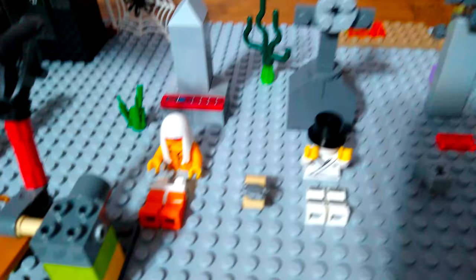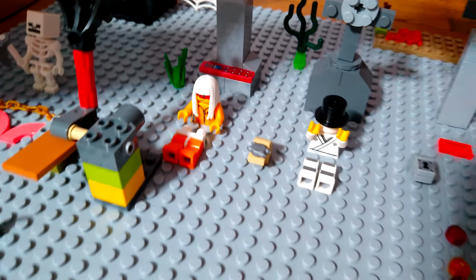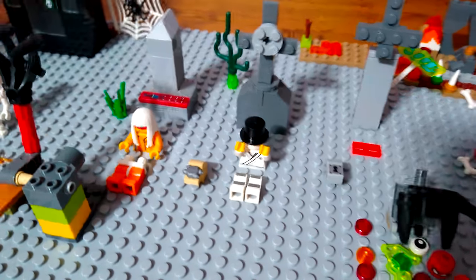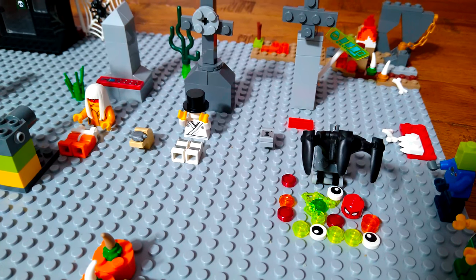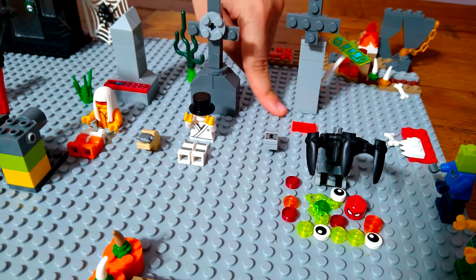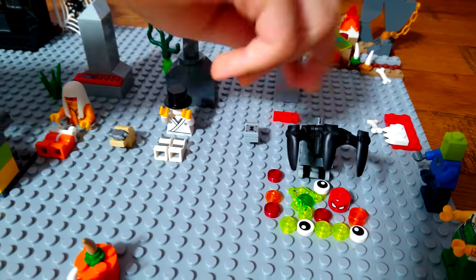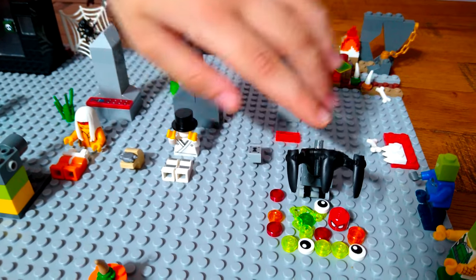Here are two gravestones showing the names of who they are. This one hasn't grown yet, but this one you should stay well away from because that's a lava zombie.